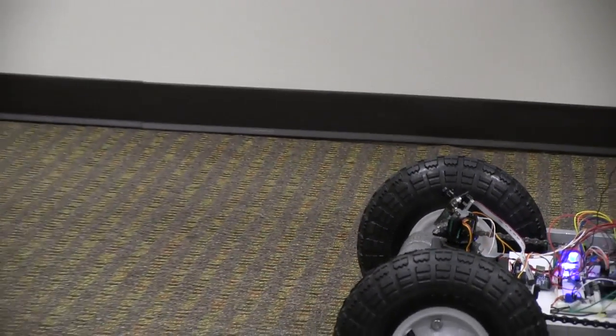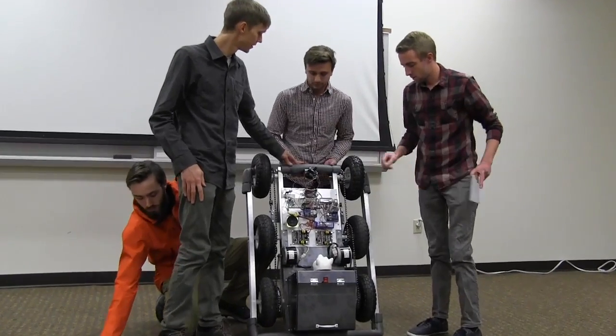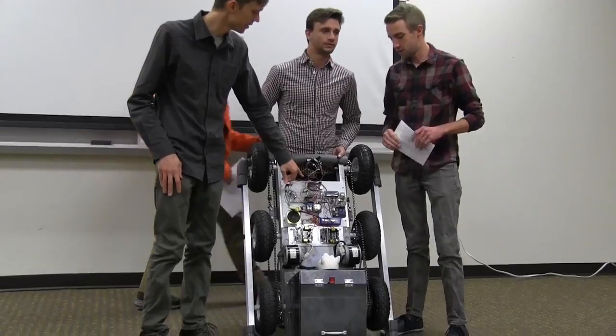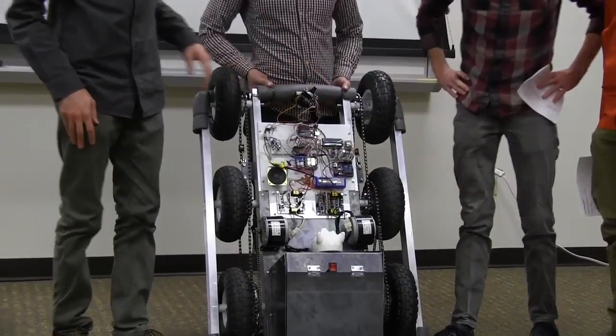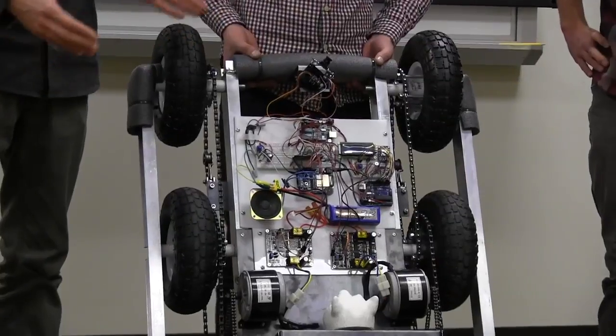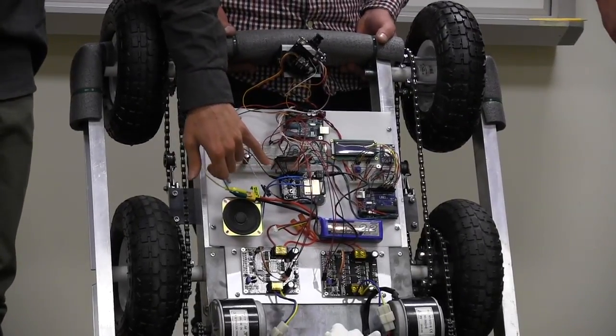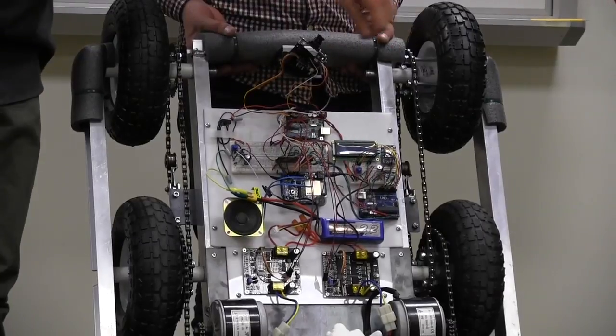We have three Arduinos that are controlling various functions. There's one Arduino driving the pan and tilt servos on the camera and also interpreting directions from the Pixy Cam. We have another Arduino driving the audio, and another one driving the LCD display.